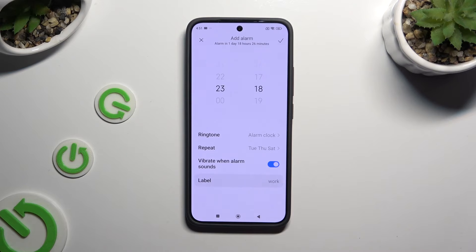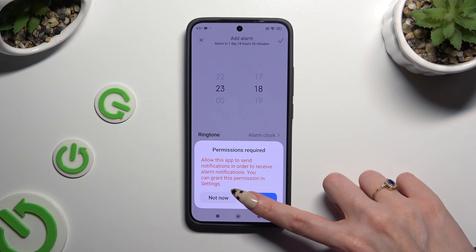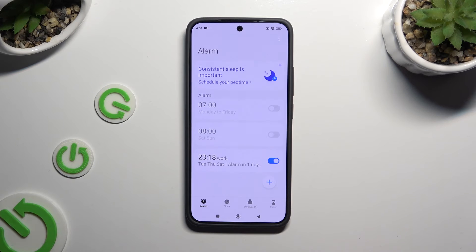After picking and adjusting all of those options, you can discard your alarm by tapping this X, or save it by tapping on the check mark at the top right corner. Then select settings in the pop-up and click on the toggle next to show notifications. Go back, and as you can see, my alarm was successfully created.